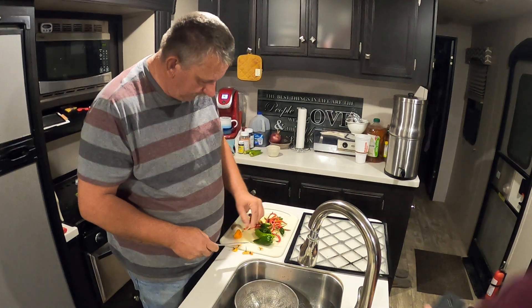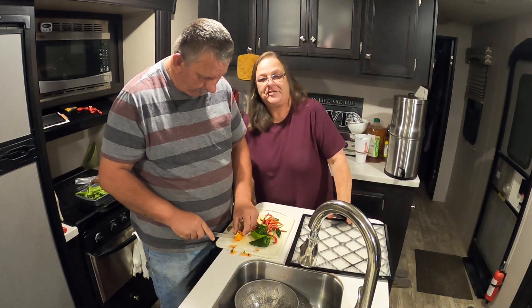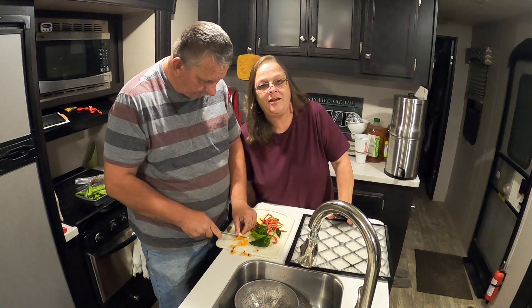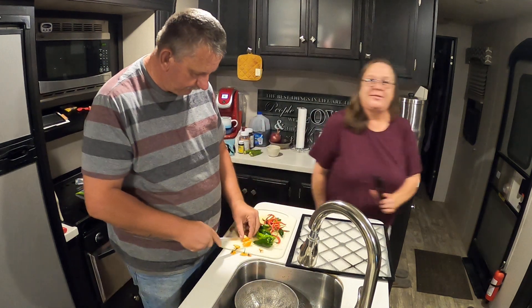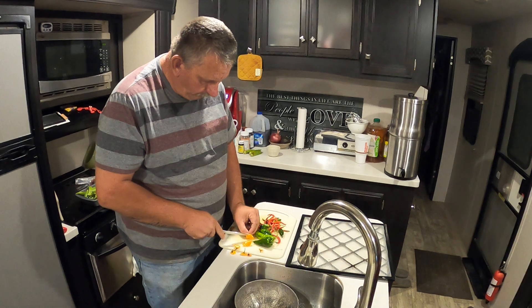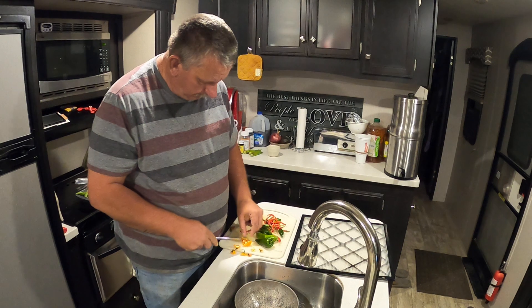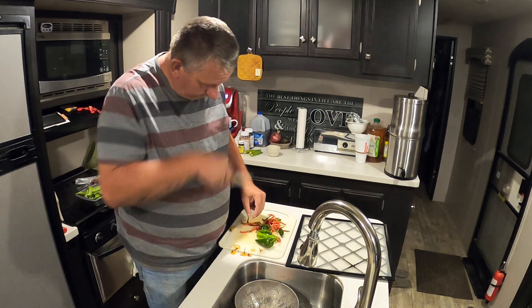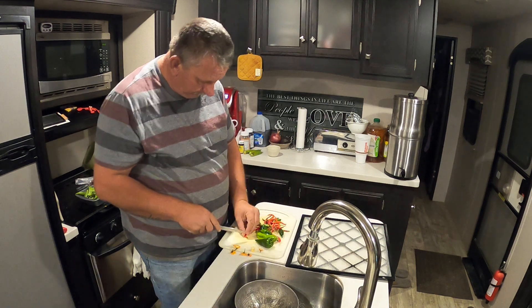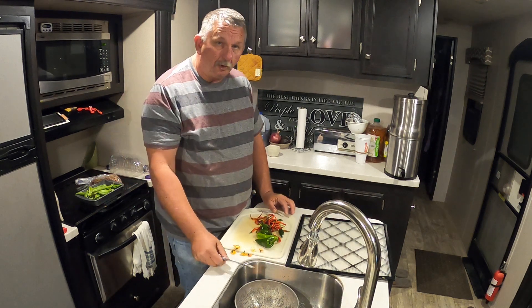Y'all want to win that fancy dehydrator — and it is a good one, look it up. Let's make it interesting: comment something that you would like to dehydrate. So if you want to win the dehydrator, comment on this video what you would like to dehydrate. You can dehydrate anything!